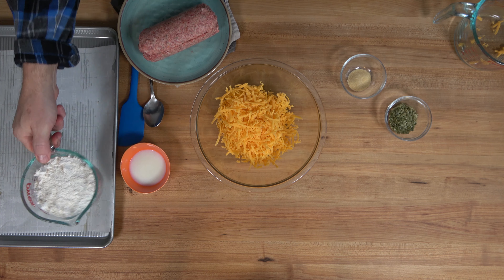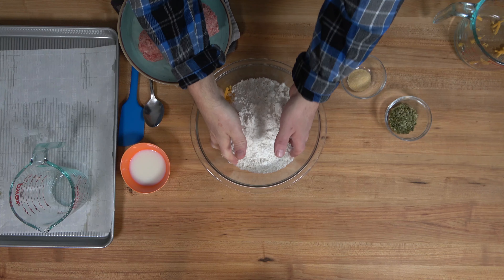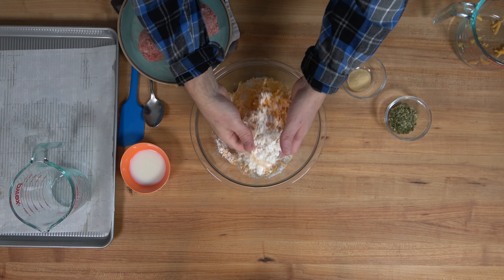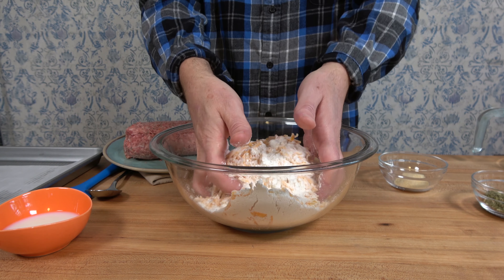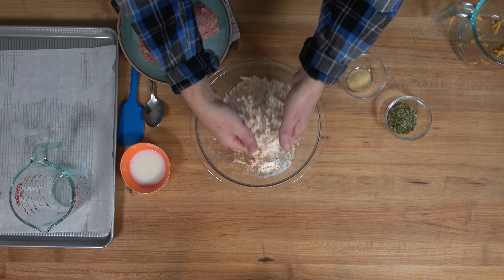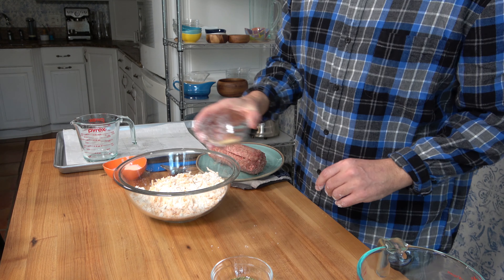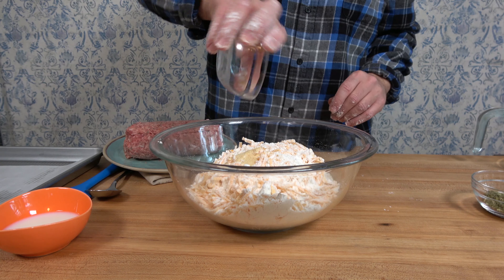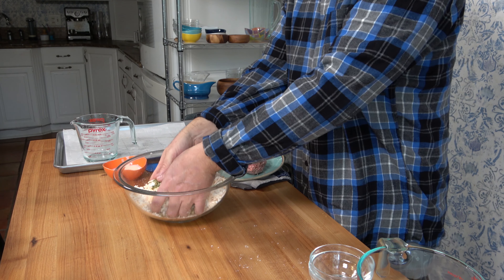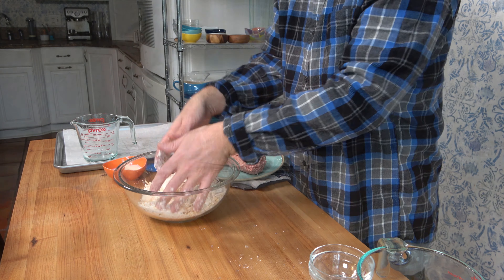Add the cheese to a high-sided mixing bowl along with two cups or 240 grams of biscuit mix. Dive in with those hands and give it a once-over — make sure everything's mixed together really well. The biscuit mix is the type where you just add water and you're ready to go; you can use any brand you like. I'm using a buttermilk flavored mix. Throw in half a tablespoon of garlic powder, then add two tablespoons of chives — fresh if you have them, I'm using dried. Give it a little mix.